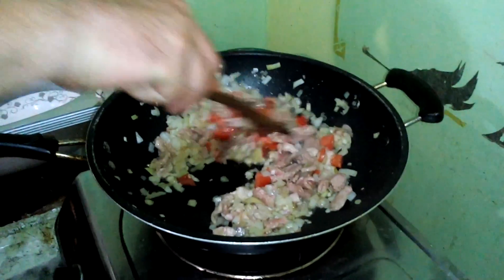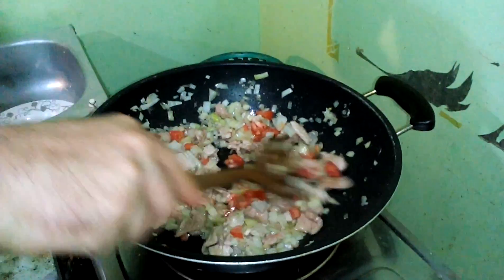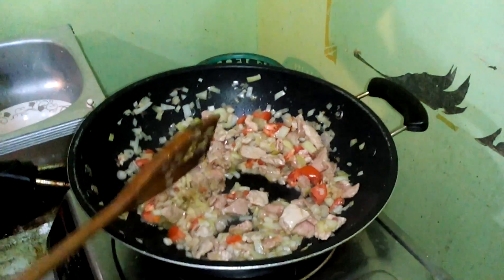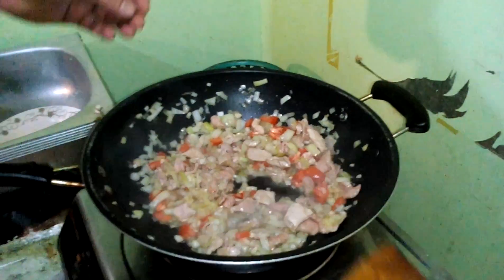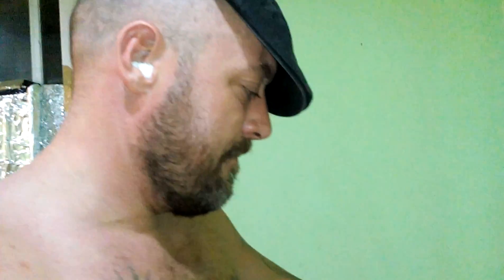The pasta was cooked already, so what we're going to do is create the sauce. We're going to add whatever we've got — some milk — and then we're going to add the pasta to it, mix it all about. And fortunately we've got some parmesan.